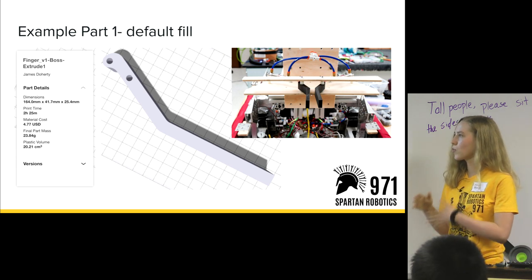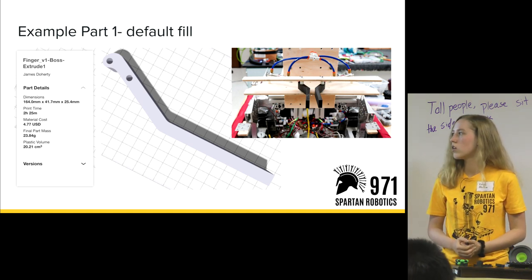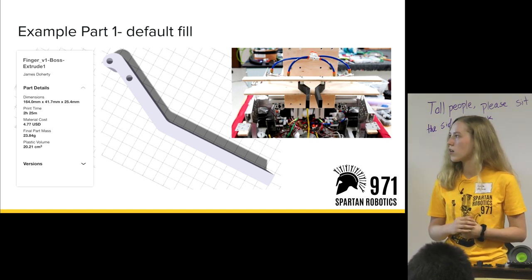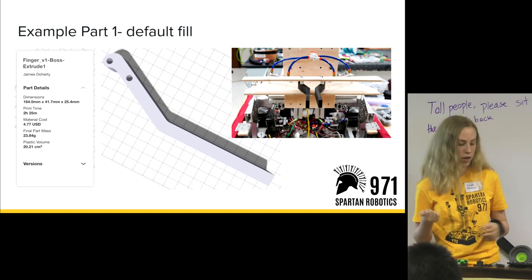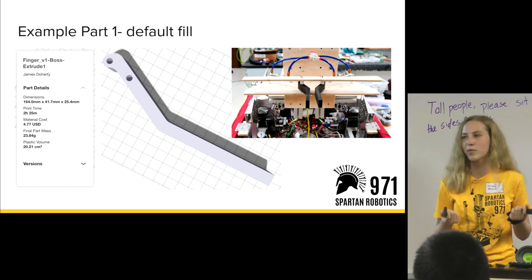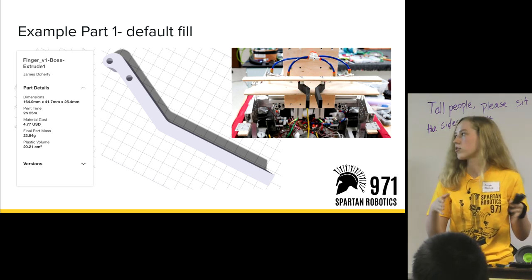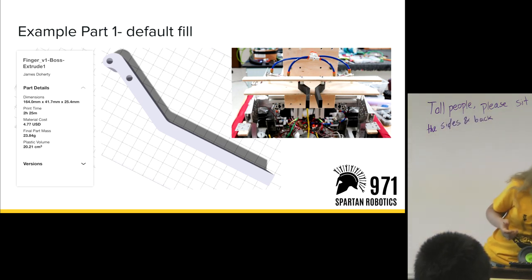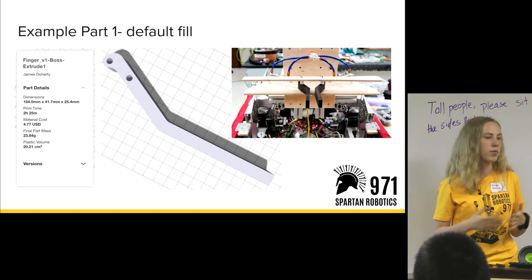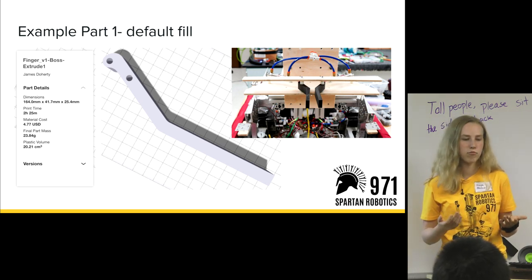There are lots of trial and error when choosing what fill you need — more experience helps you understand what fill to set. This is a part that would take a default or lighter fill: fingers we used to prototype a possible disc intake last season. We didn't end up using them — we went with the suction cup. These fingers went through the center hole in the disc, expanded outwards, applied light pressure, and held it up. We printed them with lighter fill because it was prototyping, so we prioritized speed over strength.